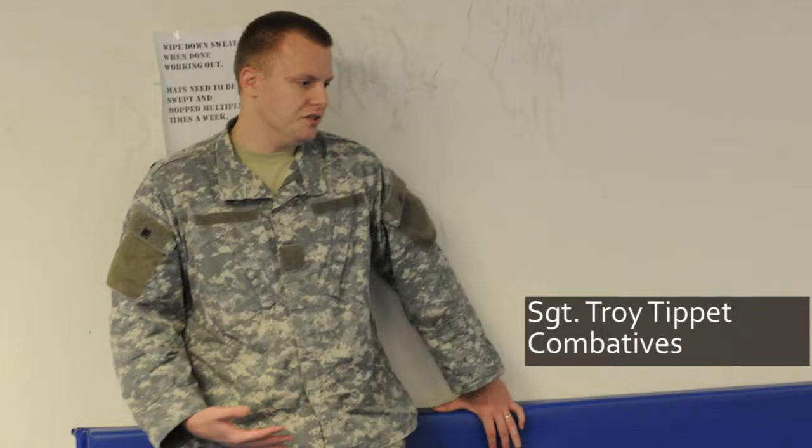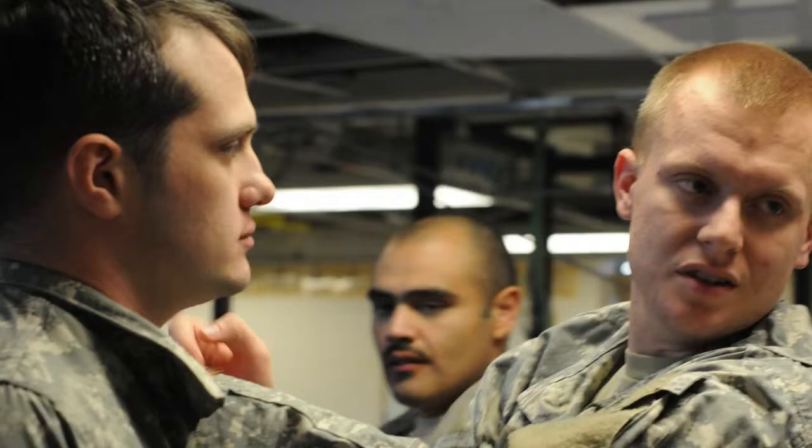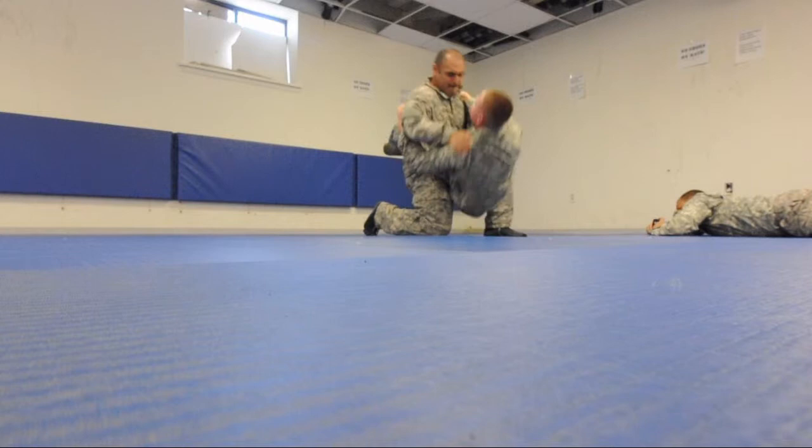You can render your opponent unconscious, you can render your opponent incapacitated. There are different goals for different scenarios. Combatives gives you the tools where if someone confronts you, maybe with the potential of physical violence, you can just defuse the situation.